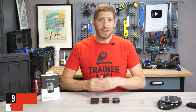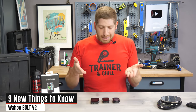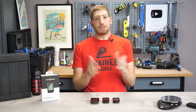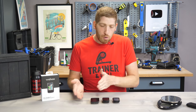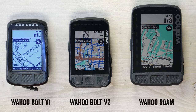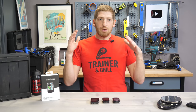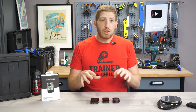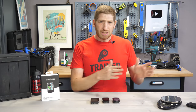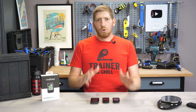Hey folks, it's Ray from DCRainmaker.com. Today I've got nine new things to know about the new Wahoo Bolt — the 2021 Wahoo Bolt. It's still named the Wahoo Bolt, but it's totally different: color screen, and a bunch of things. One might say it's basically a Roam in a smaller package for $100 cheaper, and they'd be pretty much correct — but not entirely. There are features on this unit that are not on the Wahoo Roam. Before you judge whether you want to buy it, definitely watch the full video because my testing experience has not been great — we'll get there.